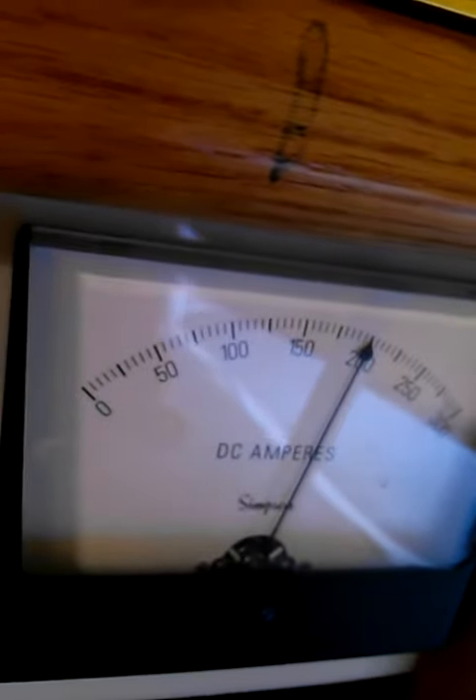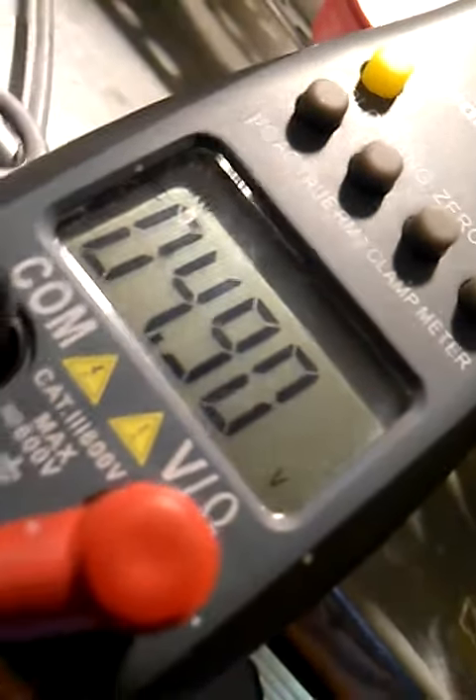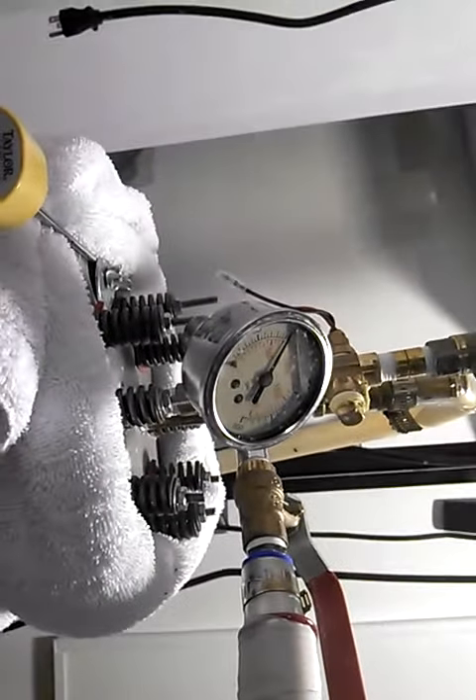About 200 amps, almost five volts, running about 100 PSI right there.